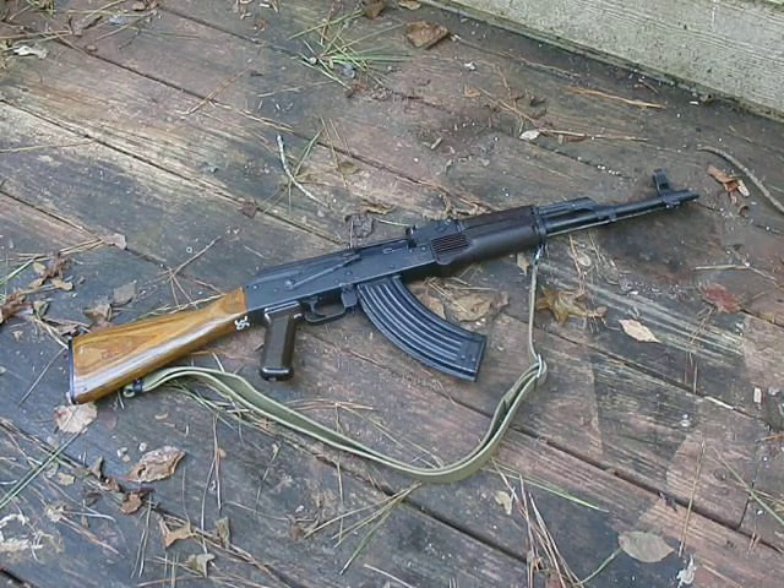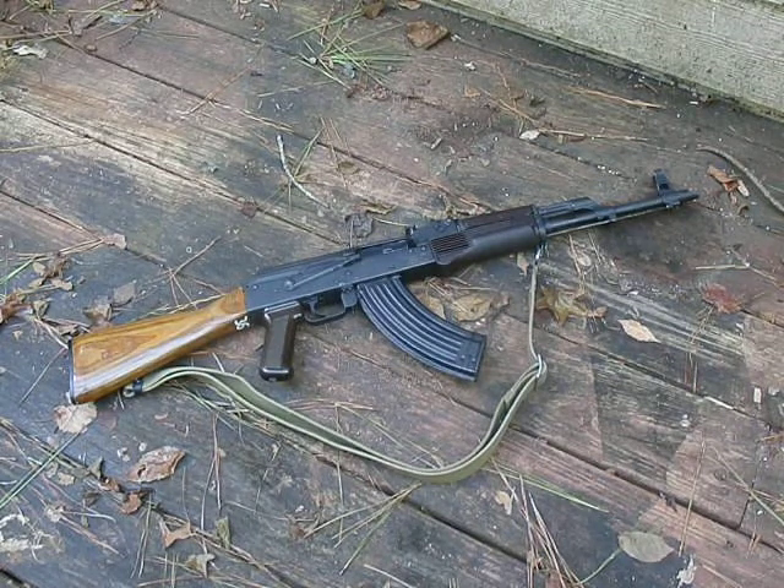Good afternoon YouTube. In today's video I'm going to show you how to wrap the sling around the front sight post on your Kalashnikov variant rifle. This is to help keep the sling steady and keep it from flopping around when you're carrying your rifle, or if you want to store it on your gun rack or whatever.